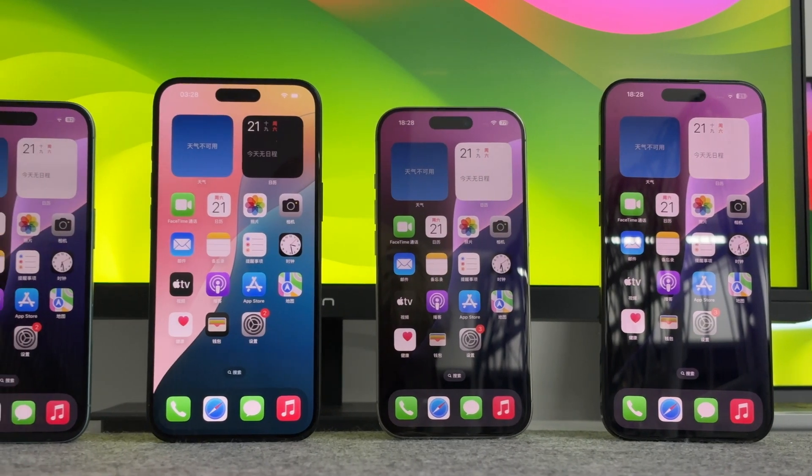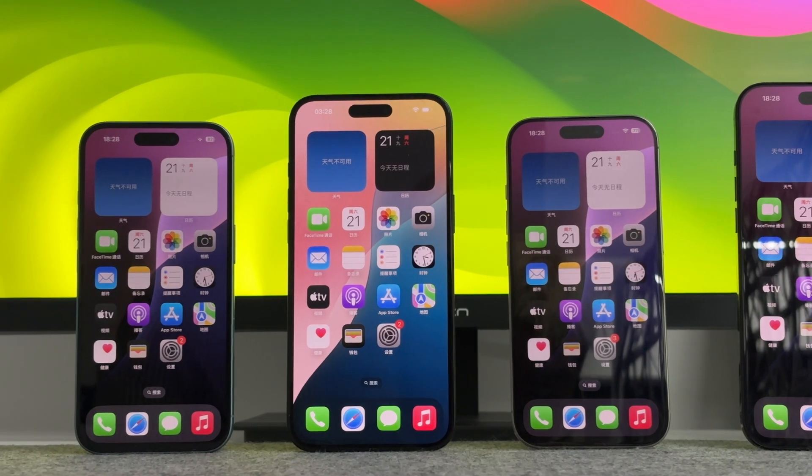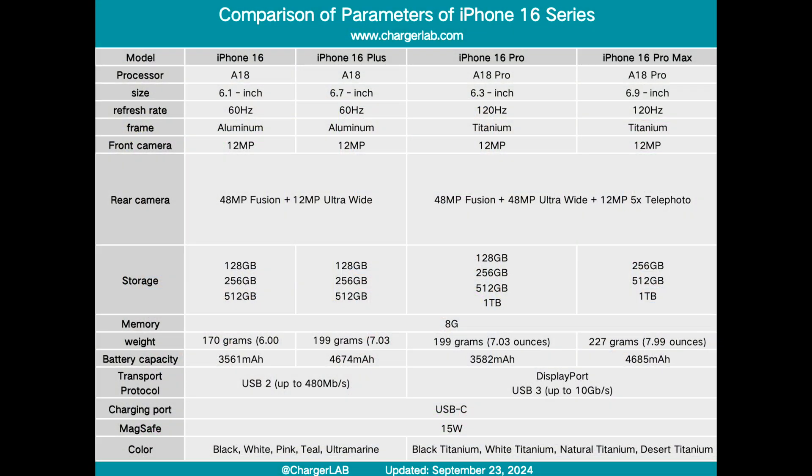The iPhone Pro series has always captured the love of many Apple fans with its comprehensive advantages such as excellent performance, excellent imaging, and suitable size. The iPhone 16 Pro is equipped with an A18 Pro chip. The screen size has increased from 6.1 inches in the previous generation to 6.3 inches. The frame is titanium, and the version we got has a storage capacity of 128 gigabytes.